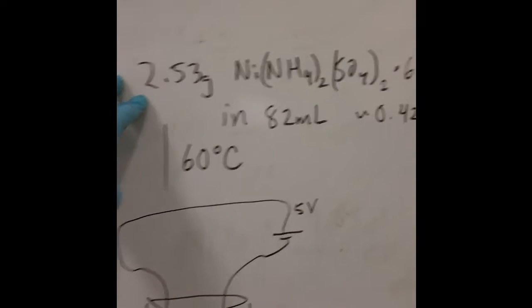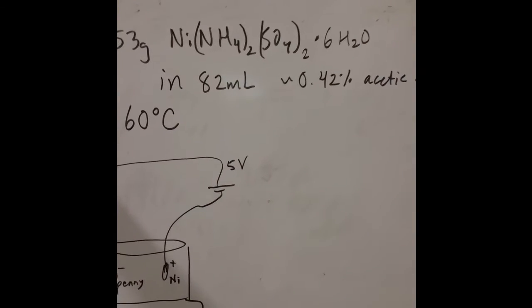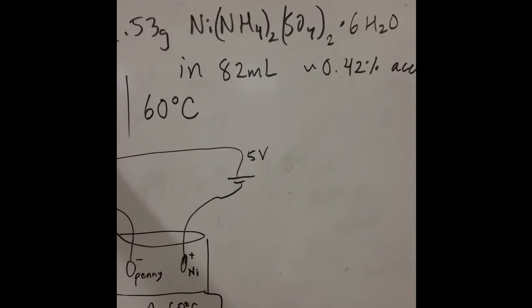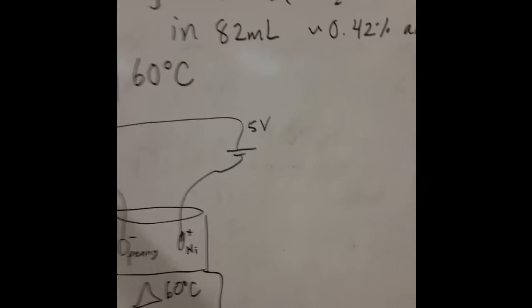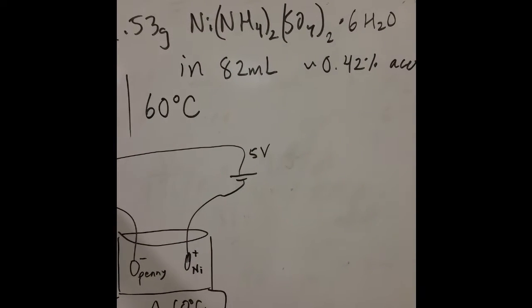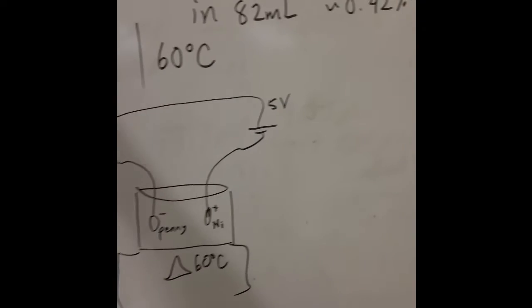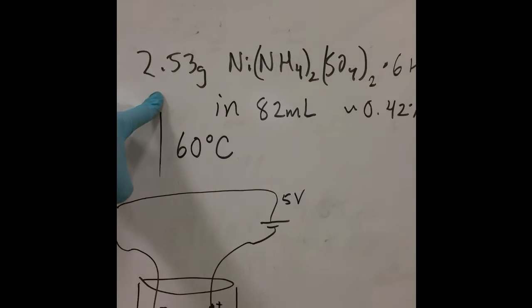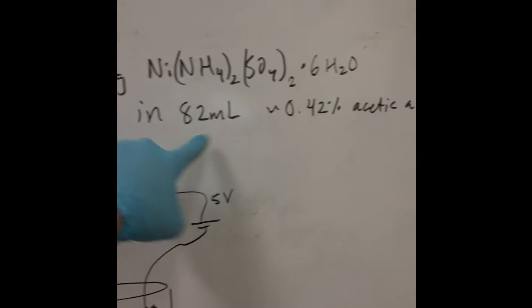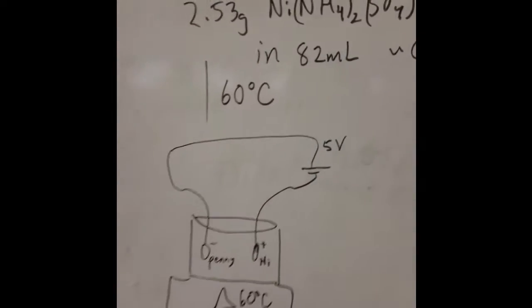I used 2.53 grams of nickel ammonium sulfate hexahydrate for this — you can get that online. Easier alternatives would be to plate copper onto a nickel surface, kind of the inverse process, because copper salts are easier to get. You can get copper sulfate — it's stump remover, it's a blue crystal — and use that, just switching the terminals to plate copper onto nickel. But in any case, I'll use 2.53 grams of nickel ammonium sulfate hexahydrate in roughly 100 milliliters of acetic acid, which is vinegar, to get things moving electrolytically. Set it at 60 degrees Celsius.